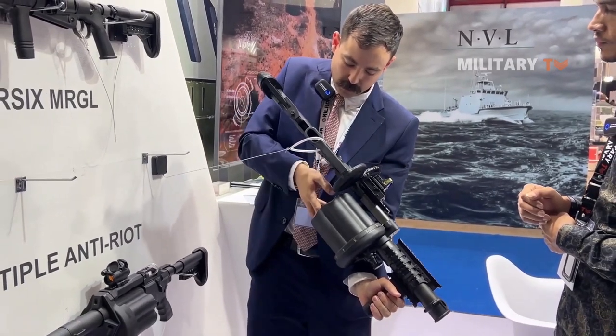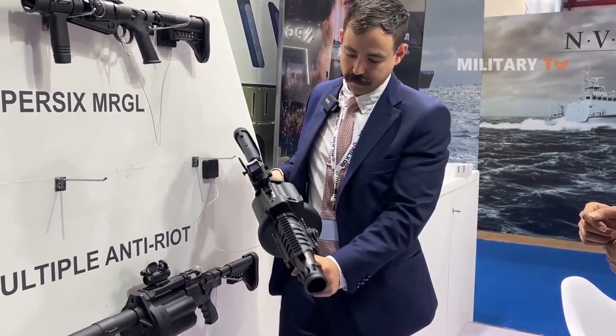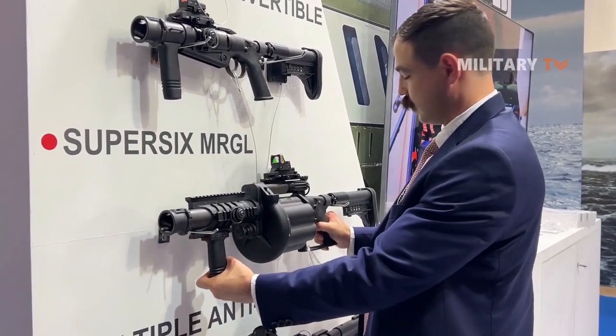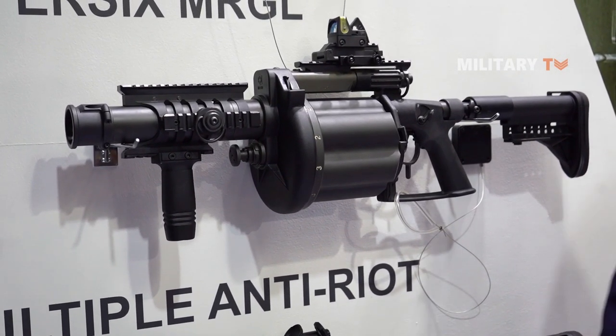To recap: wind up the cylinder and it's ready to go. That is basically our Super 6 flagship weapon. We've supplied our systems — our 40mm systems — to about 70 countries to date.